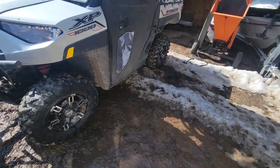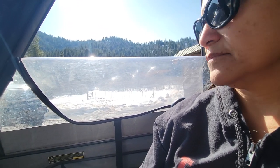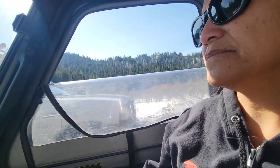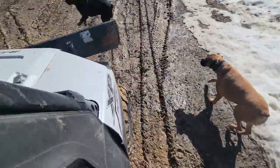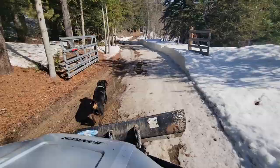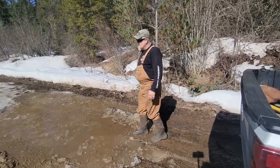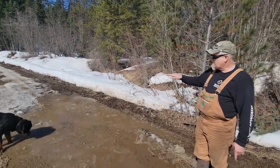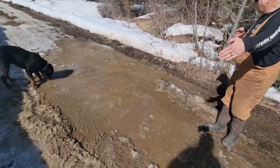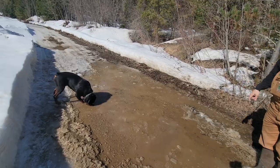All right, here we go. You guys can see this is a pretty big puddle right here. I don't have the drainage off the side. When we go to redo this road this spring, we're going to put a nice crown to the road so the water can flow off the sides. But for now, because I've got these snow berms on the side, the water has nowhere to go. I've got to do a little trench, break through that little barrier right there, and let this water drain out. Better get my work gloves or I'm going to get a blister.